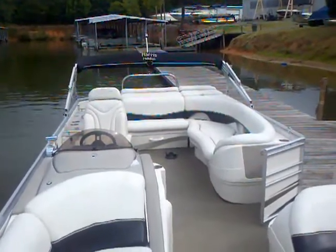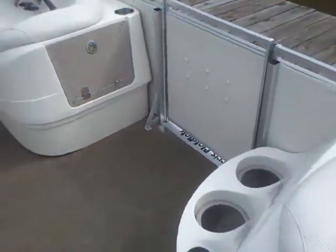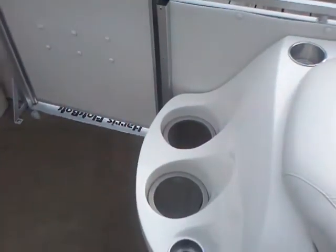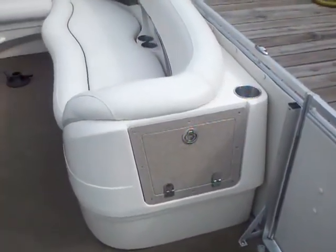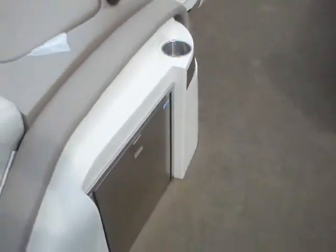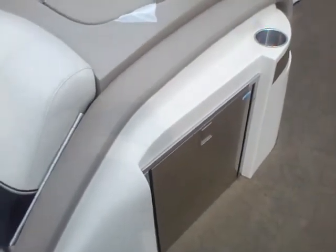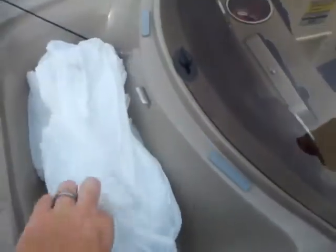The bimini top is in the down position right now. In addition to the in-floor ski locker, you've got a nice fender caddy there to store your fenders. A sharp-looking storage compartment there — almost looks granite. Your refrigerator is built into the helm, and you have wet storage into the helm as well.